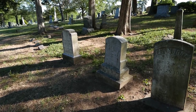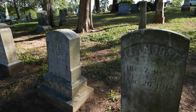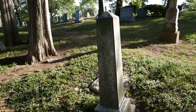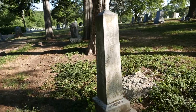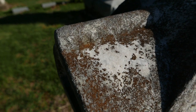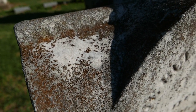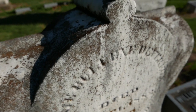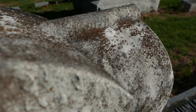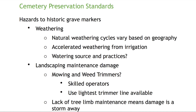Algae, fungi, lichens — biological growth. A lot of us think it's just ugly or unsightly, but it's more than that. It actually goes into the stone like roots, deep into the stone. It can cause damage while those roots are moving and growing, especially on a very weak stone. Some of those organisms also produce acids which will deteriorate the stone as well. So you want to kill and remove those — it's not just for looks.